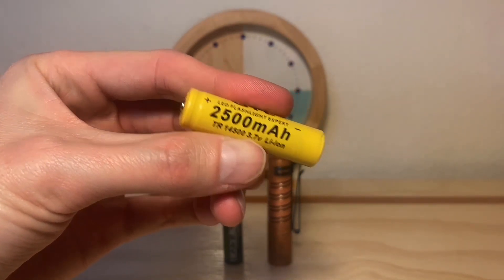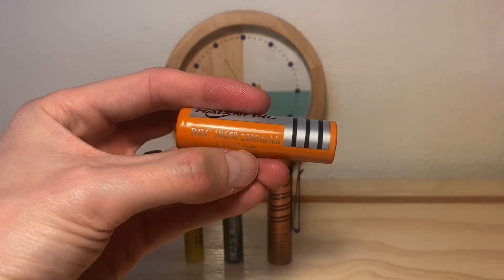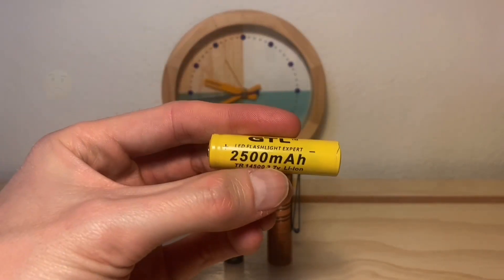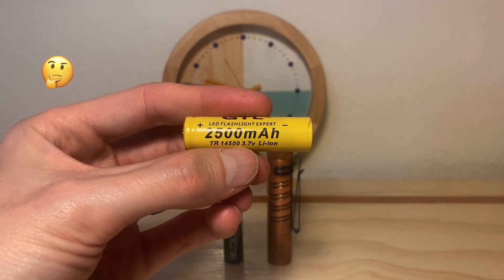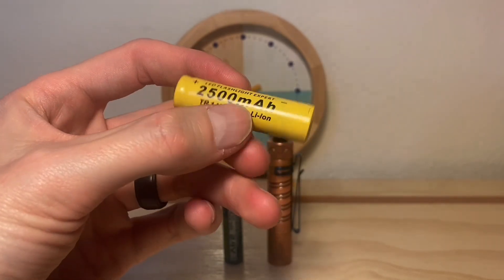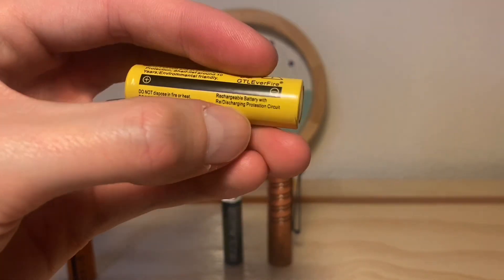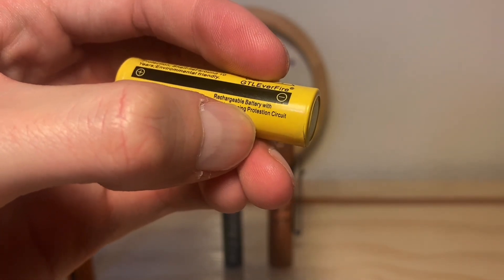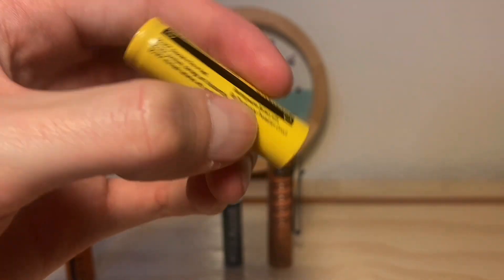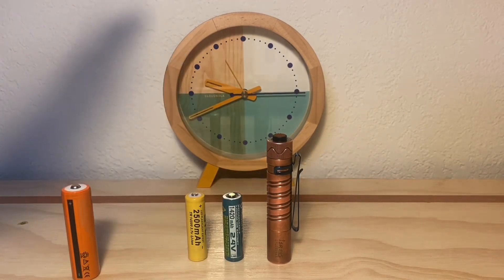According to this milliamp hour claim, a longer runtime sure would be expected. This battery is claiming to have more capacity than an 18650 — that 18650 says it's got 2200 milliamp hour capacity, and this 14500 is claiming 2500 milliamp hours. When this battery appeared in a previous video, a lot of savvy people pointed out how ridiculous that claim is. What I'm really interested in is this claim to have a protection circuit — I want to take the voltage of this battery after the test to see if it is indeed a protected cell. So without further ado, let's cue the runtime.